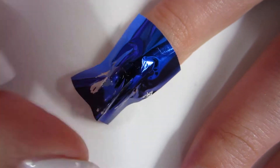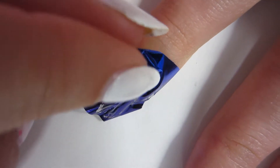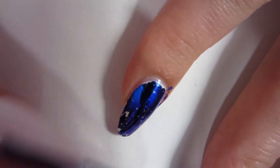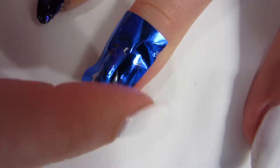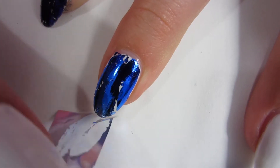Out of that whole piece of foil, I'm gonna take the darkest piece and put that on my index finger. I'm just pressing it down lightly and gently taking the piece of paper off. For my next finger I'm just gonna take maybe a lighter shade than my index finger, because I kind of want it to be like an ombre since the piece of foil I picked is already kind of an ombre.